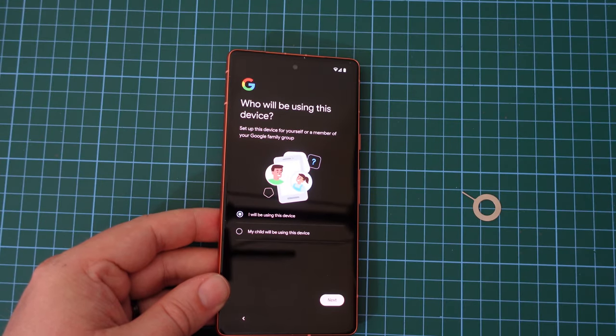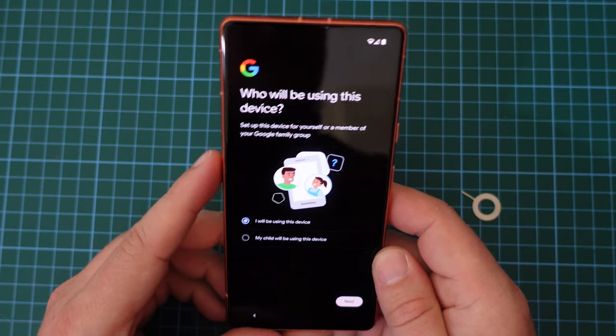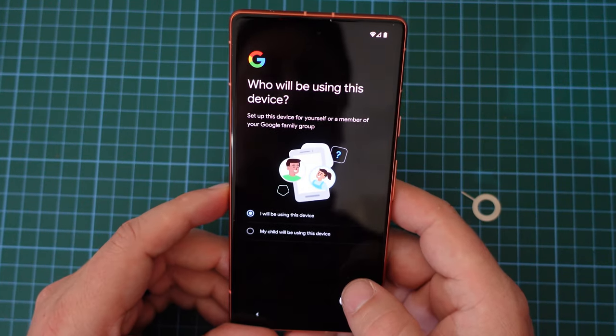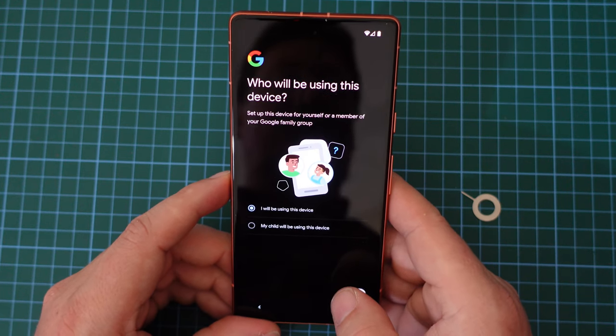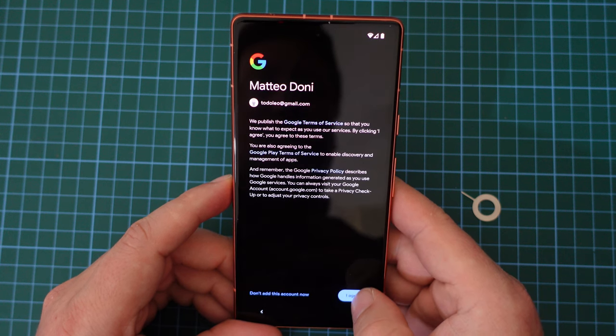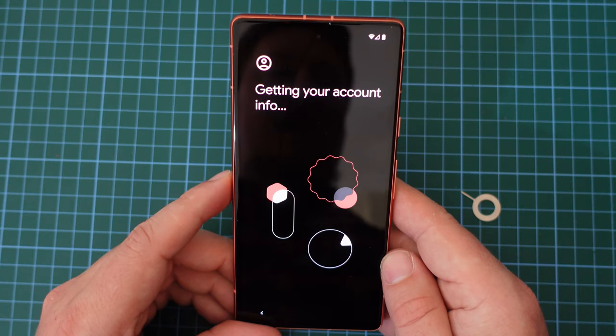This was the Google Pixel 6a I was using, and now we have the option given to us by Google on who will be using this device — will it be me, or will I have a child using it? In this case, it will be me, but it's good to see Google upping their parental control scheme. In Google We Trust — we agree to all the terms and conditions, and it's getting all the data from my Google account onto the device.